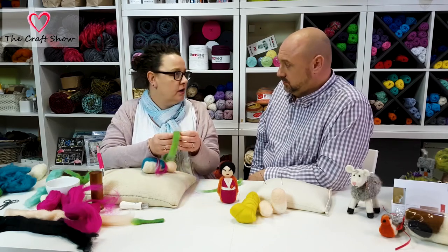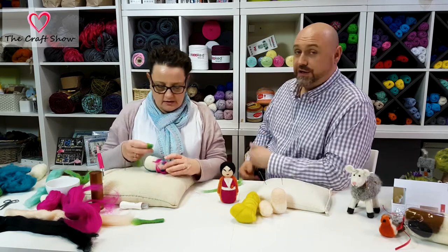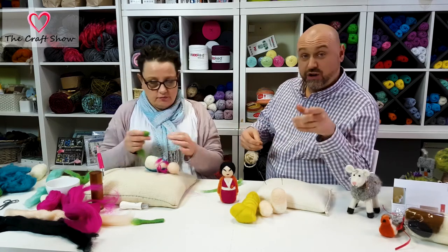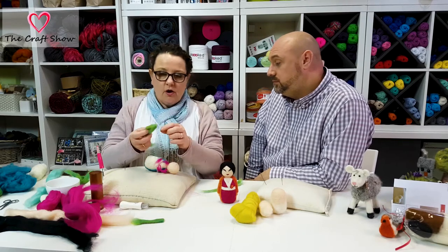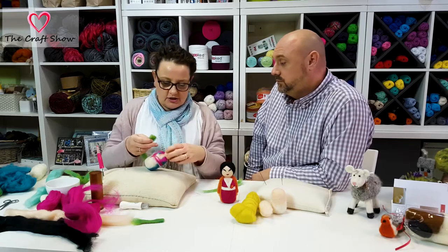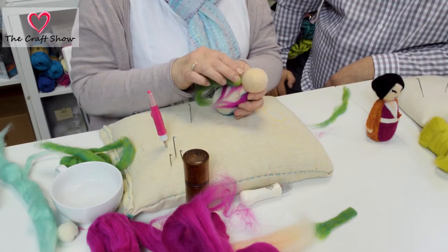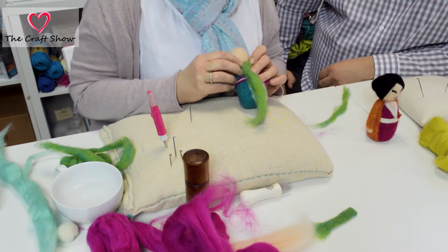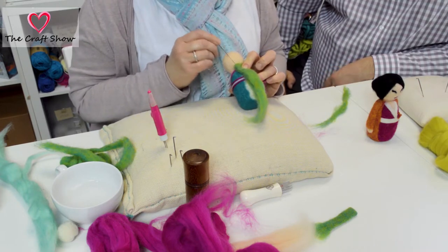We're going to put her little jacket on. Take a strip of whatever you choose — it doesn't matter, you can use anything. This is a pre-blended one — there are lots of different colors on the website, or you can blend your own, making any color you like. I've just folded this bit in half so I've got a fairly tidy edge, and I'm going to put that up sort of under her head, roughly there, and just attach that little bit in.